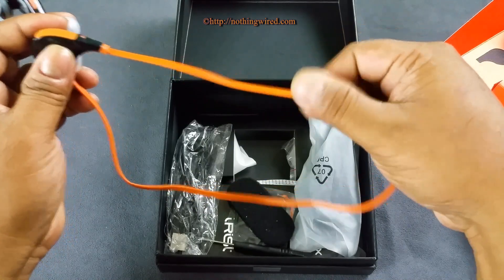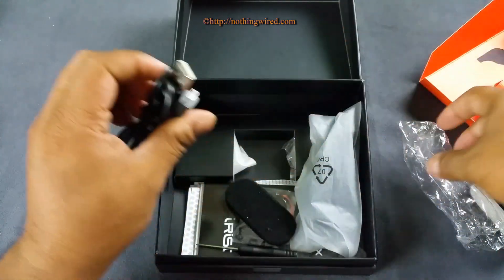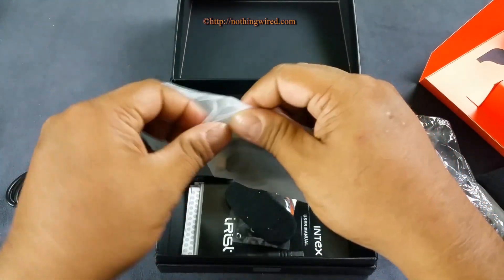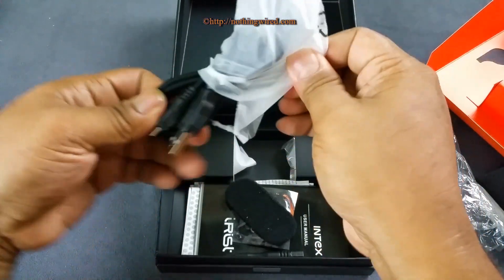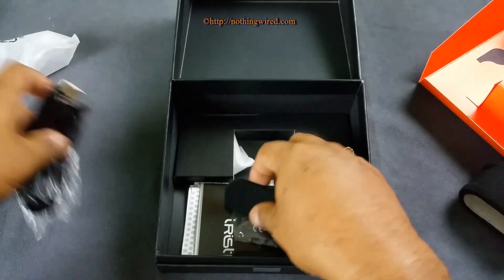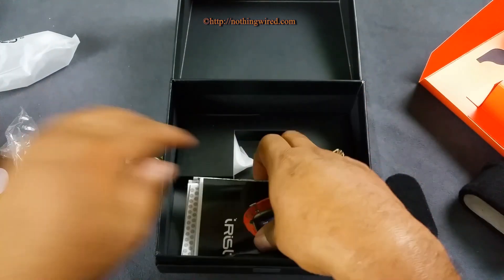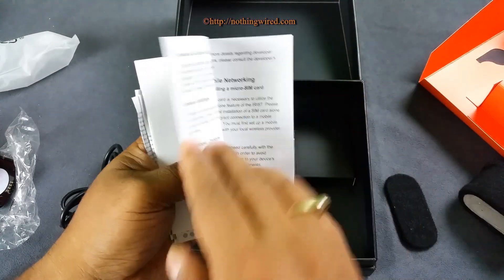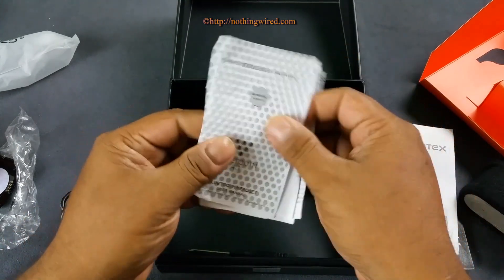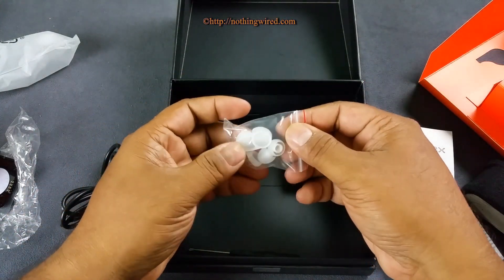The earphones have a nice flat cable so they won't tangle — we'll have to see how they behave with sweat at the back of your neck. Then you have a micro USB 2.0 cable in the box. There's also a back panel and some manuals: the user manual, warranty card, and Bluetooth instructions — Bluetooth 4.1, which is cool. You also have some extra earbuds.